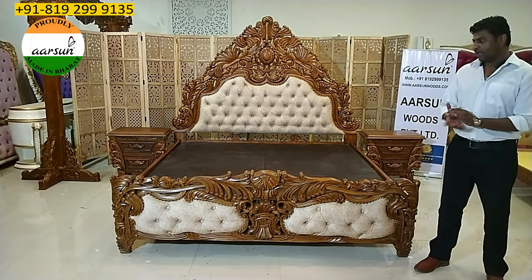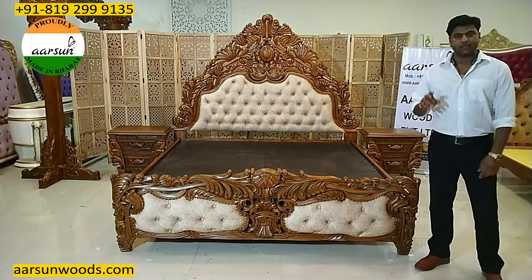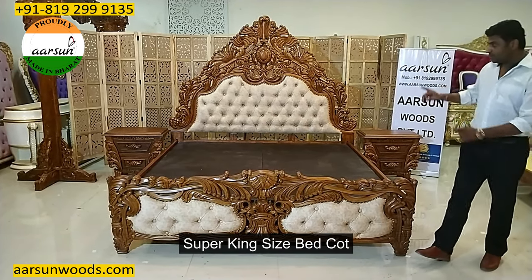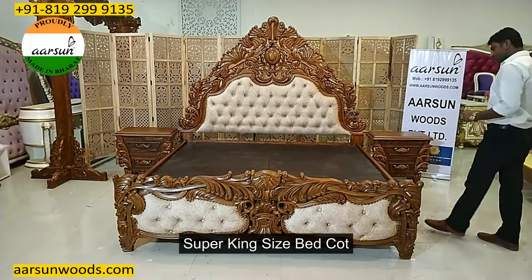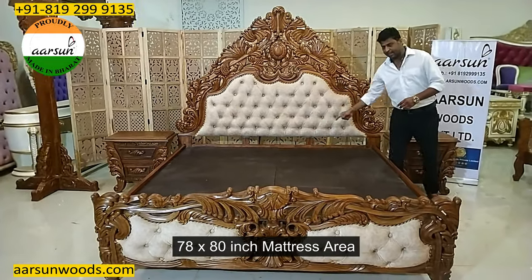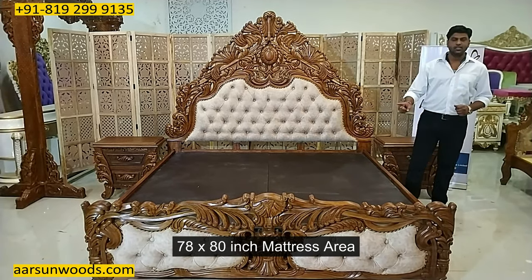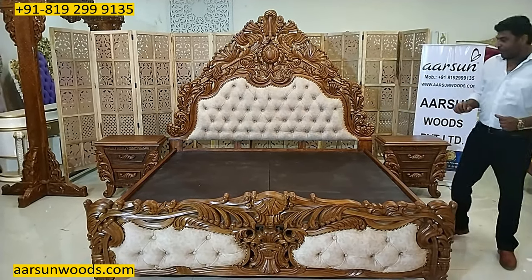In bed courts we have majorly three types of sizes: queen size, king size, and super king size. A super king size is 78 inches — six and a half feet — by 80 inches mattress area.